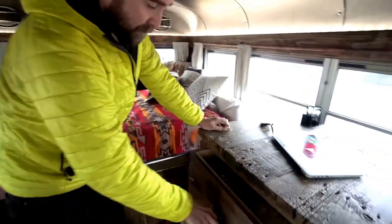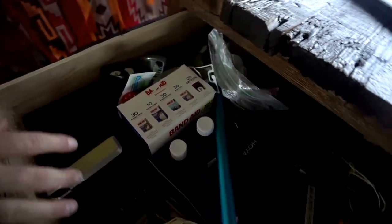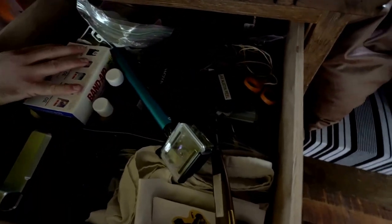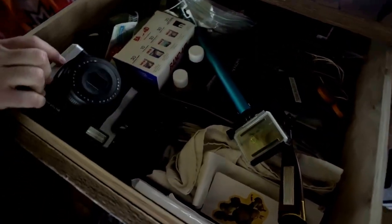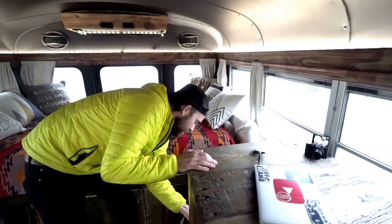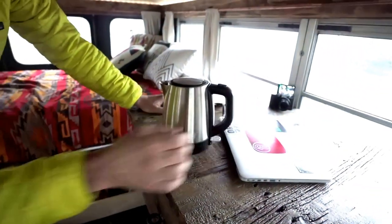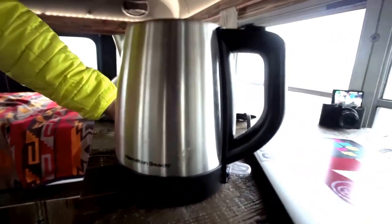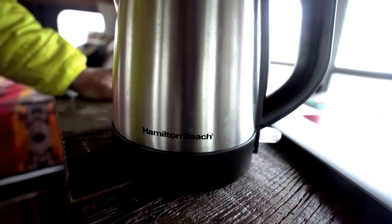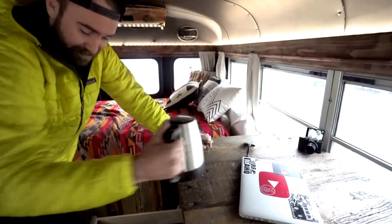These drawers are all organized — I got these cool drawer organizers. I've got my bathroom kit set up, an extra Polaroid camera, stuff like that. This is my pantry, so I have a bunch of teas, peanut butter, little spoons and stuff. And then this is my favorite little toy — this is how I have hot water in the mornings. It does take a lot of energy, but I highly suggest it if you like tea or oatmeal.